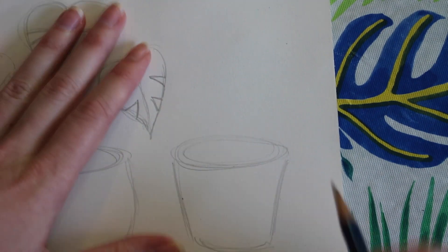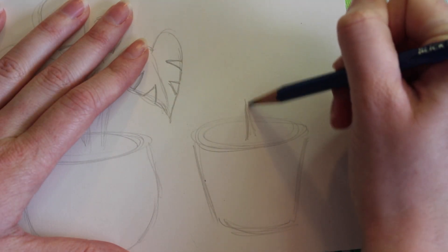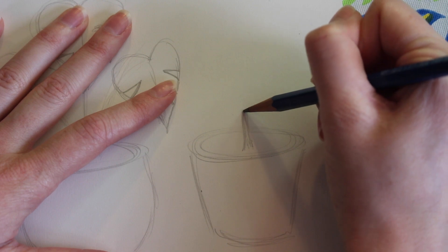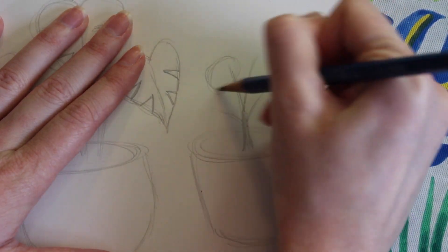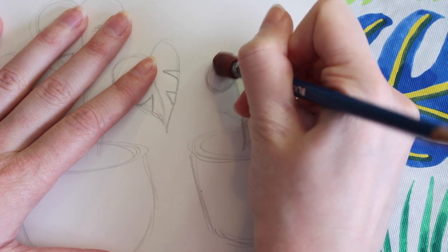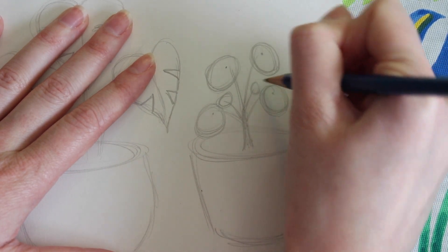Now onto the last potted plant. Over here, we're going to be drawing a pilea. The pilea only has one stem coming out from the bottom of the pot. It's going to be a little bit thicker, but I'm going to have it tapered up at the top and bigger at the bottom. Then we're going to have little stems coming out from the top — they're going to grow up and out. At the end of these little stems, we're going to be drawing oval shapes with little dots inside. Pileas are also known as money plants. Closer to the middle of the pilea plant are tiny baby leaves. These little leaves sprout out when the plant is happy.